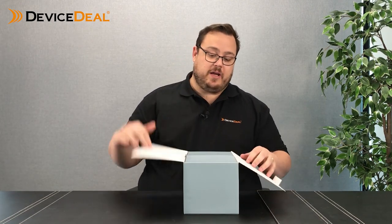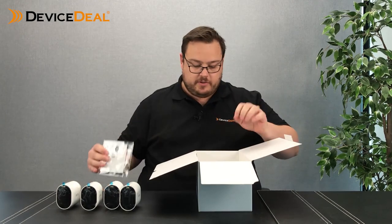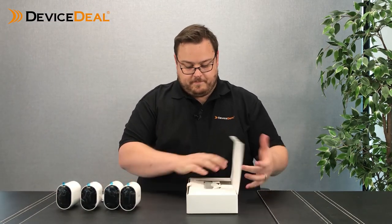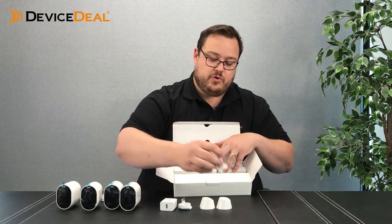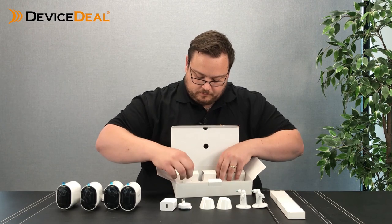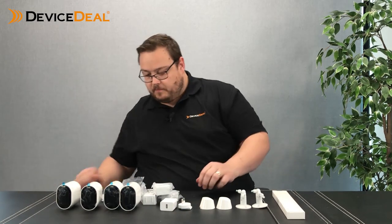So let's see what we have. Those that have already purchased and seen an existing Arlo product — it's all going to be fairly familiar. We have our cameras, and under our cameras, instructions. Everything else is in here. So in here we have our charger, Australian adapter, mounts — two magnetic mounts, two screw mounts — our cables, and our batteries for each of the cameras. And that is it. So that's our unboxing.